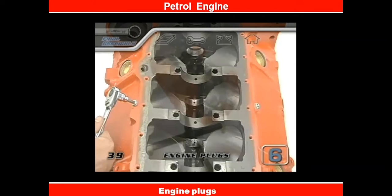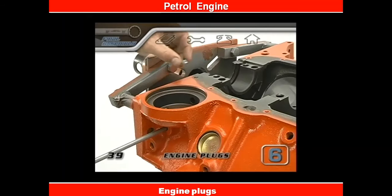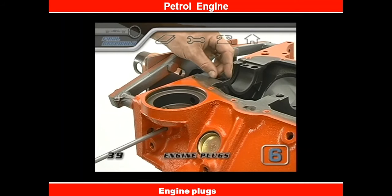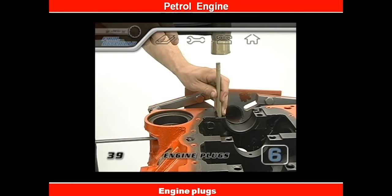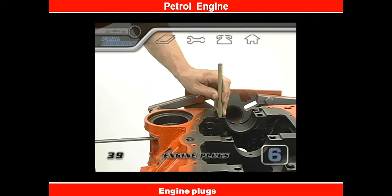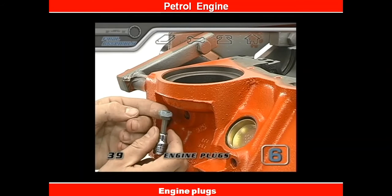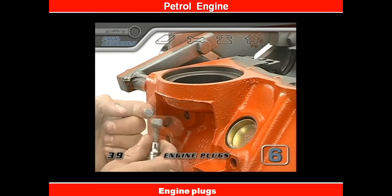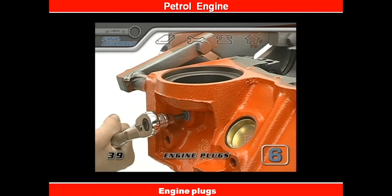That's the worst of the banging we're going to be doing to this block, so now we can put it back in a stand. On this block there was a sneaky oil gallery plug that drops in on the oil filter side of the main cap — almost every engine has some kind of hidden plug like that. Carefully read over your disassembly notes or look through your repair manual to make sure you don't leave out any important details like that.